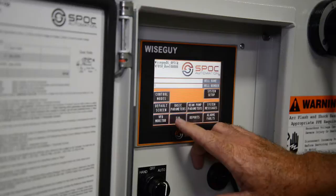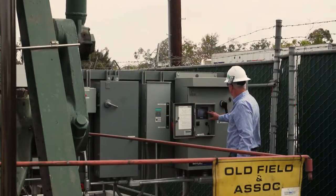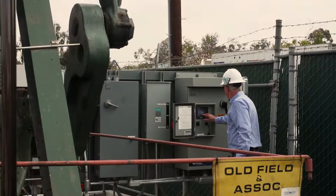We used to change the belts and shivs every year on this well, and since we've had the Spock Drive — going on almost two years now — we've never had to change the belts or shivs because of that soft start.